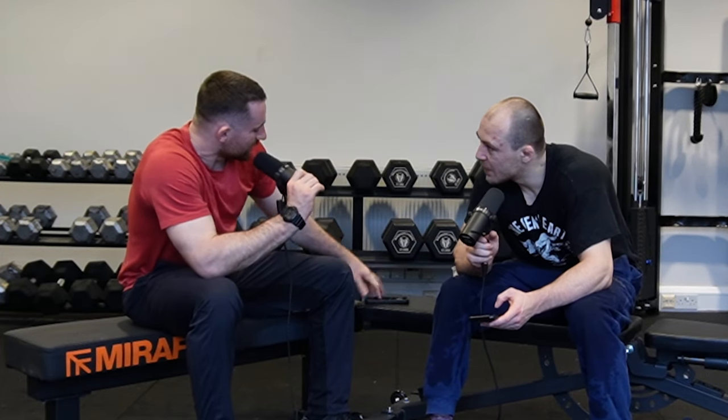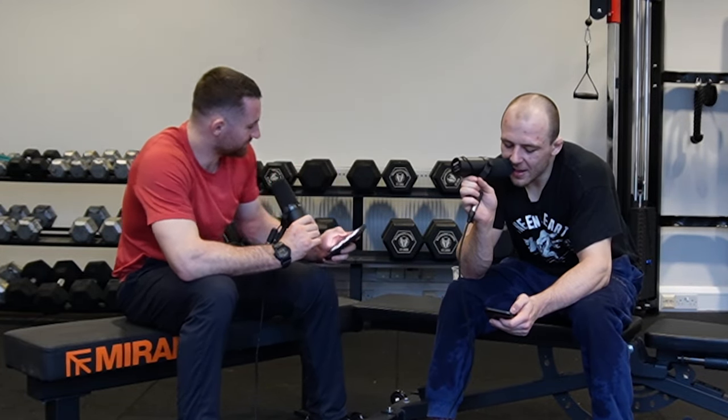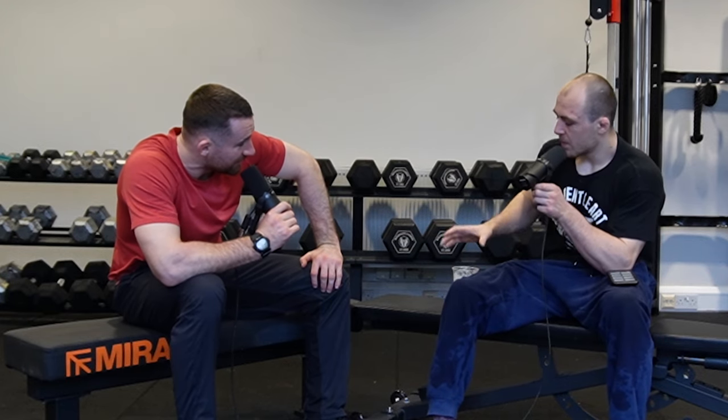Should we crack into some questions? Time is of the essence. Let's get the fans what they want. First question: how to be more flexible? You need to train to be flexible — resistance training under load into deep ranges of motion.